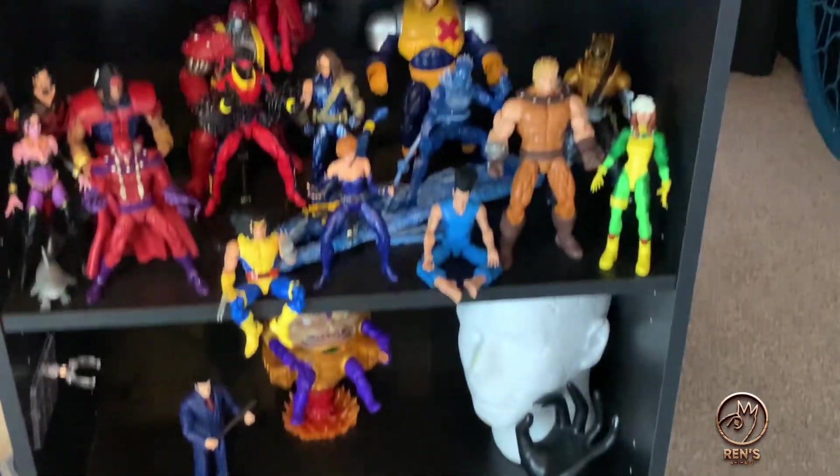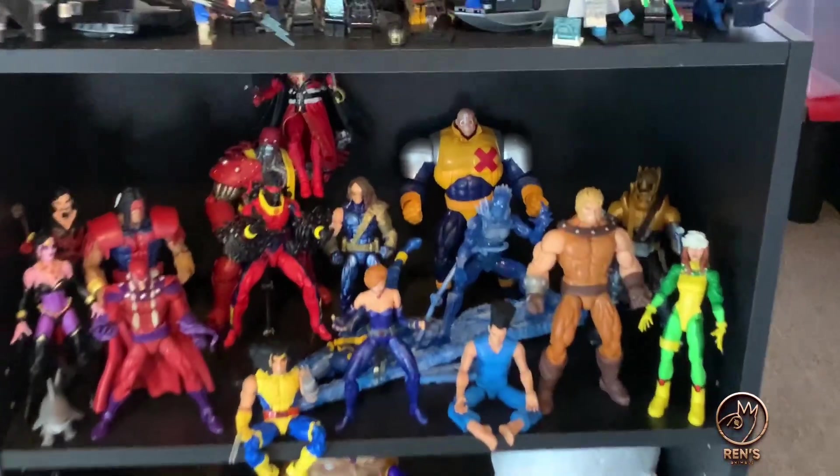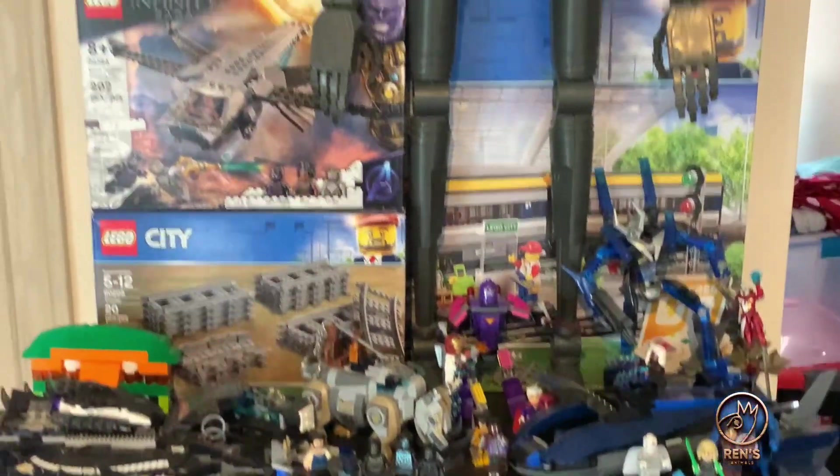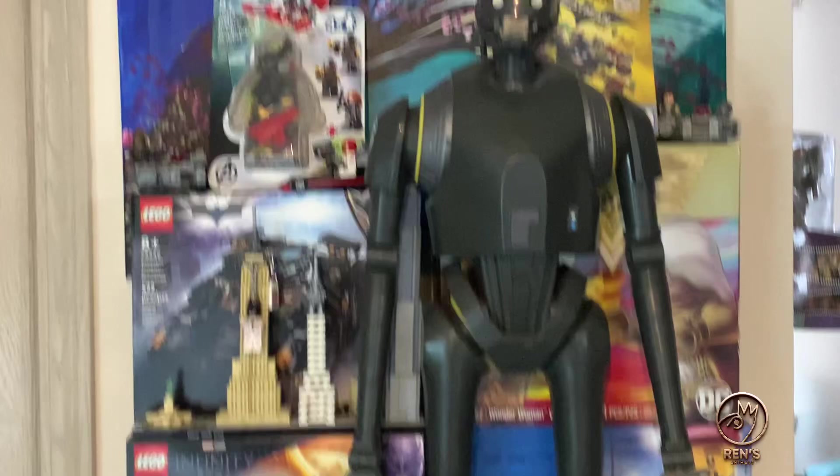Just been collecting more action figures, trying to fix this stuff up. Different series of Marvel, X-Men — that's where my funds are going, I ain't gonna lie.